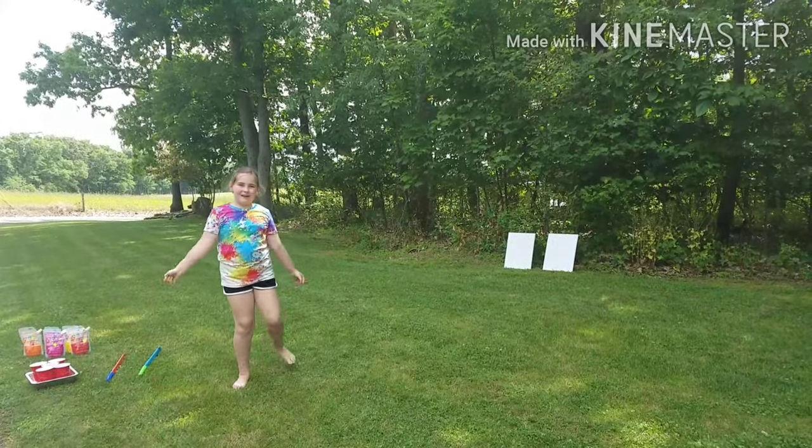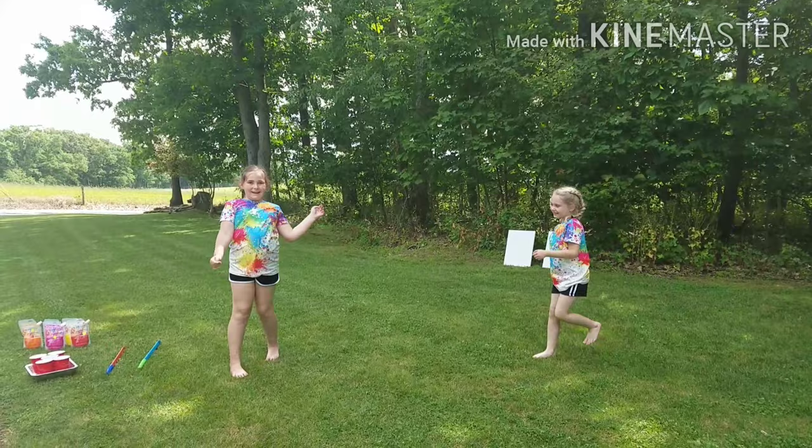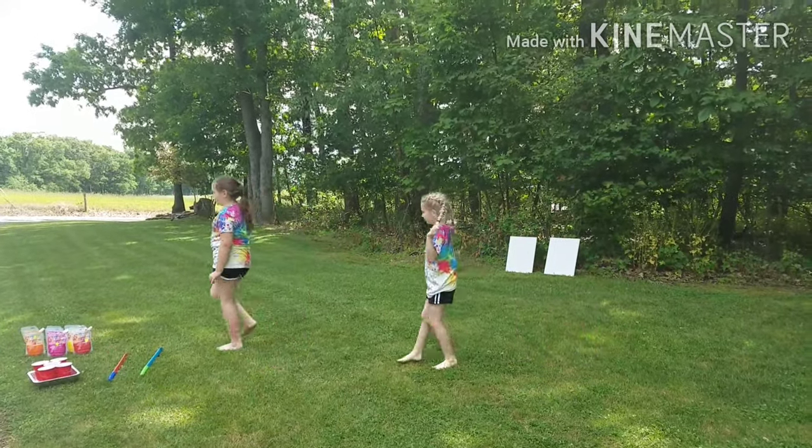Hey guys, welcome back to my channel. I'm Emma, and this is Upweed! And today, we're doing a water squirt gun conception.